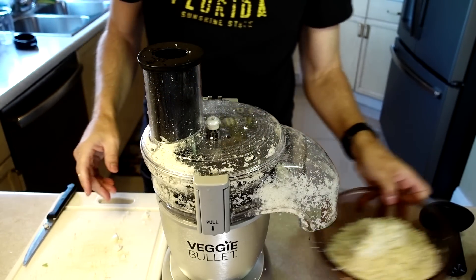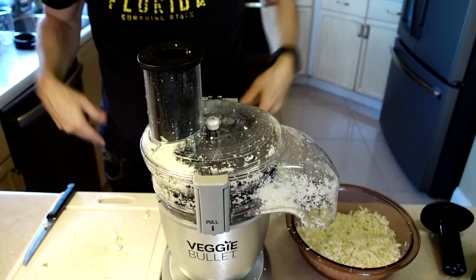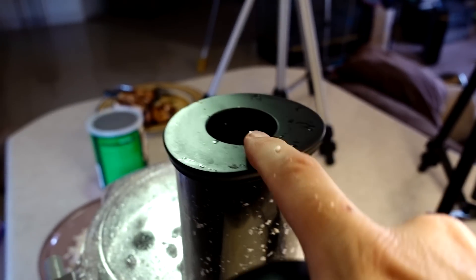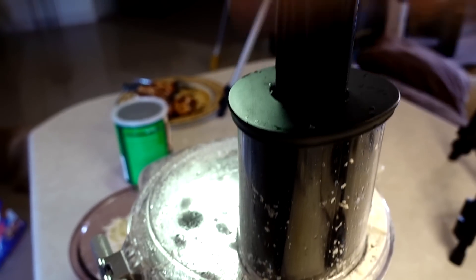I've got a giant batch of cauliflower rice now, but pieces of cauliflower did blow out — you can see them all over the counter. That happens every single time I do cauliflower. Even with the stopper in, it comes out when you remove the stopper to put the next piece in. But look at the result — that's a nice big bowl of cauliflower rice.